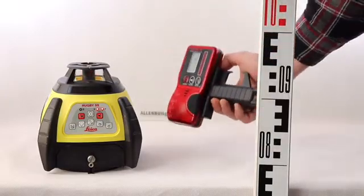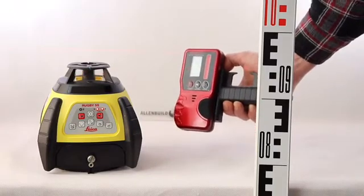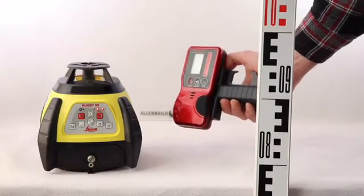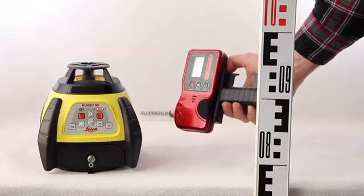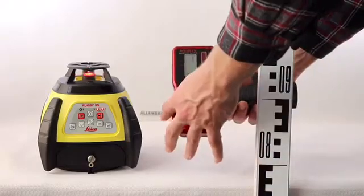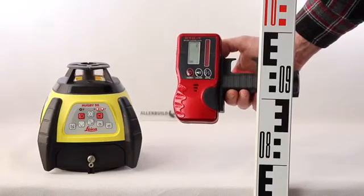It picks up the laser like so. It has an audio button. This assists the user to move it up and down as he should.